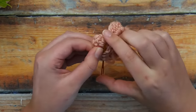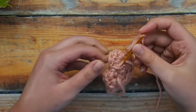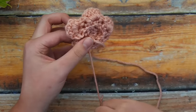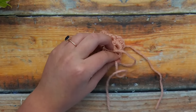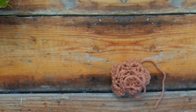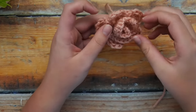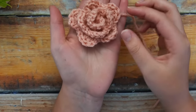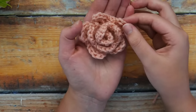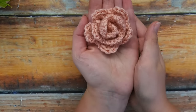Remember that you can make this rose in any size and any color — they are great for spring projects, Valentine's Day projects, and the possibilities are really endless with this rose pattern. I hope you guys enjoy it and go make all kinds of beautiful colorful roses. Please make sure to give me a thumbs up below and subscribe if you haven't already. I'll definitely be making more videos in the near future, so watch out for that, and leave me a comment if you have any questions. Thanks so much for watching — I'll see you in the next video!